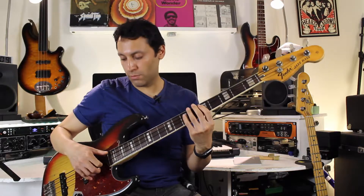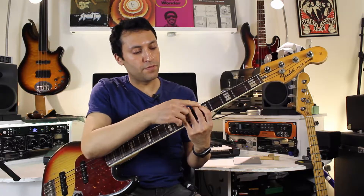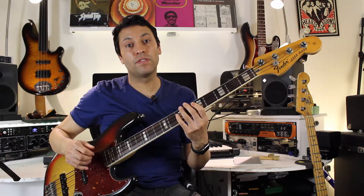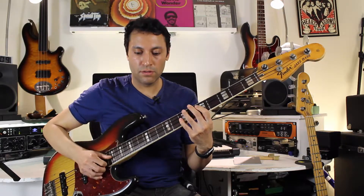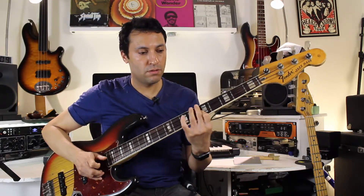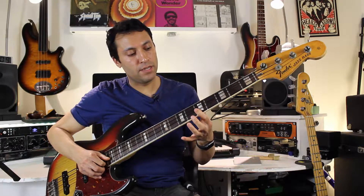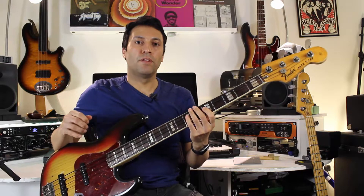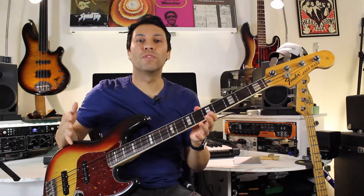You've got two hammer-ons: one with a thumb, fret five to seven on the A string, immediately followed by five to seven on the D string, then another ghost note, and finally a pop on the fifth fret of the D string with a little bit of vibrato. You want to try and get every note as smooth as possible — the idea is just for this to groove.